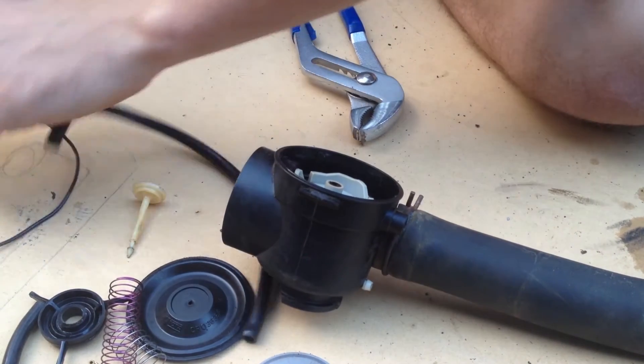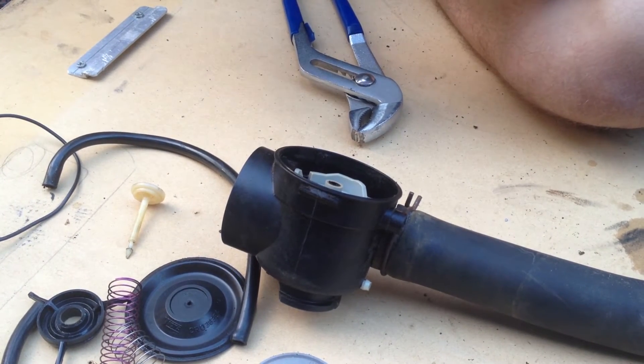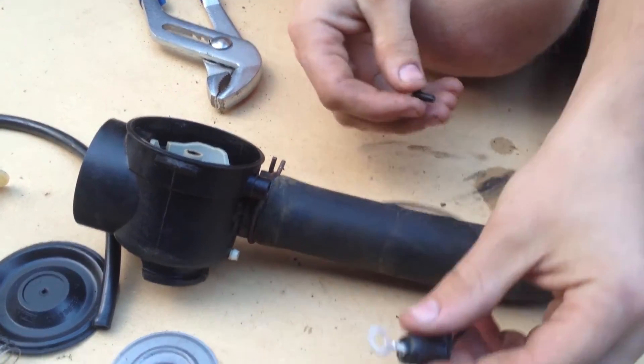We're going to get the ignition wires. These ones aren't attached to an engine, but they're just to show you. So we need this one, we need a plug, and we need the cover.